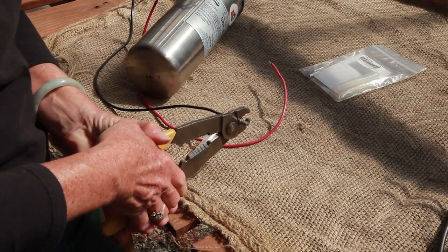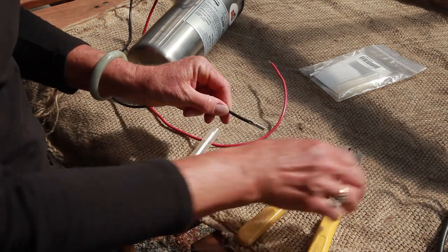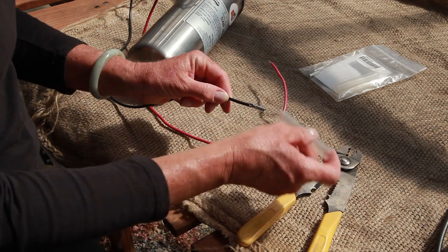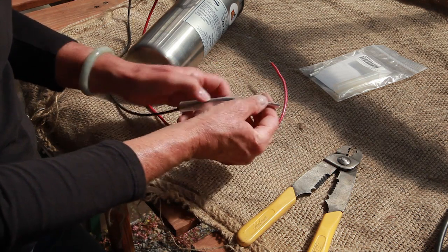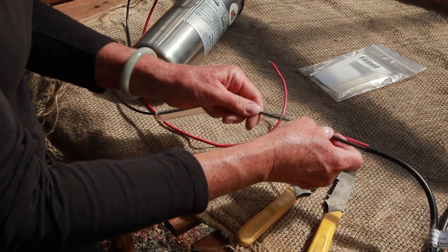To splice your wires, first strip about one quarter inch of coating off the ends of each wire. Slide one end of the metal splicing connector into the wire and crimp down firmly. Then slide the plastic tube over the wire to help seal the splice later.